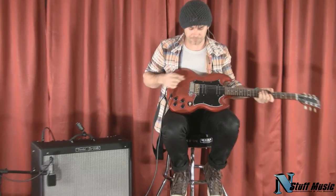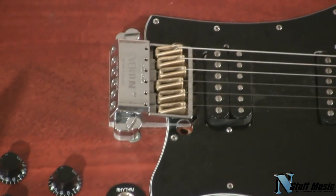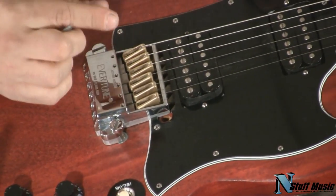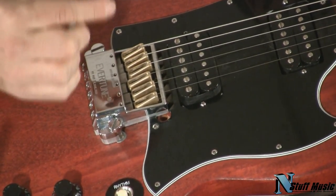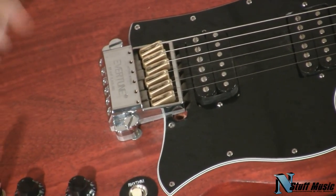All that's happening is you put your string on the guitar, tune it up like a normal guitar, take the little wrench inside this saddle, and set it to the pitch that you desire. Once that pitch is selected with the little wrench, forever, that string knows where it's supposed to be.